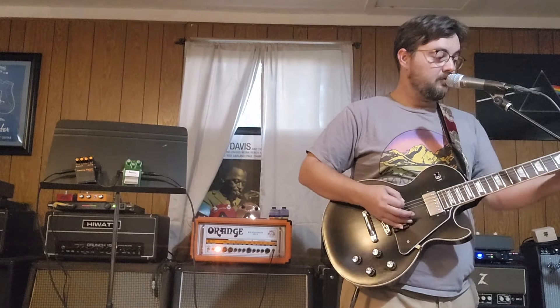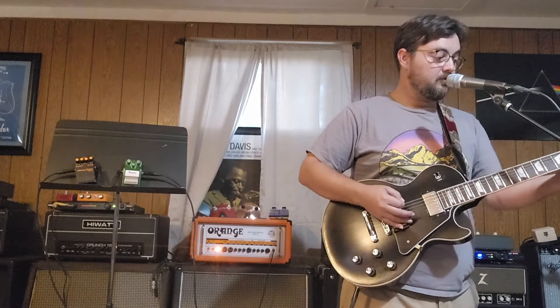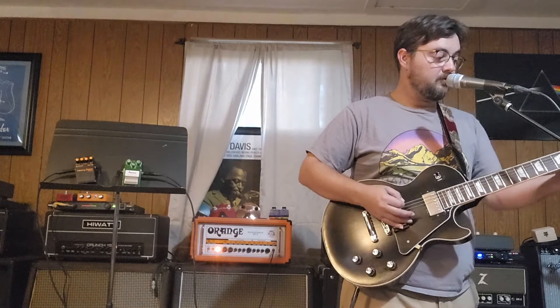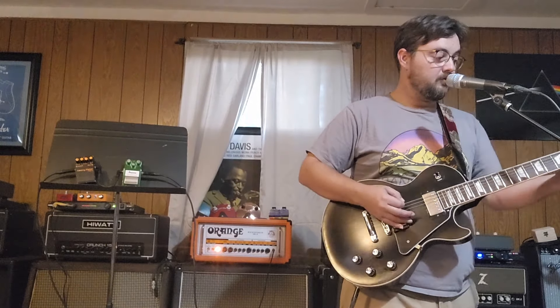I'm just noodling on some riffs, so pay no attention. Let's move on. We're going to move from the VH4 to the Orange Rockerverb 50, because I know you guys love some stoner and doom and there are tons of Orange fans out there. We're not going to go with the vintage Marshall cabs or vintage speakers — we're sticking with the Vintage 30s. Through the power of heavy metal and friendship, we are now plugged into the Orange Rockerverb 50 Mark II, and the guitar is tuned into Drop C.